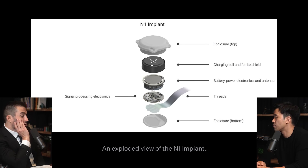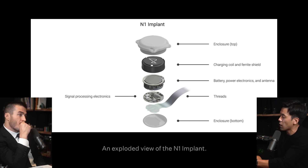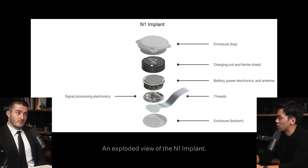So maybe to ask about the charging. There's an external charging device. The second part of the implant — the threads — the last three to five millimeters are the ones actually penetrating the cortex. The rest of the volume is actually mostly occupied by the battery — a rechargeable battery. And it's about the size of a quarter.